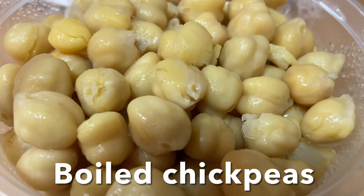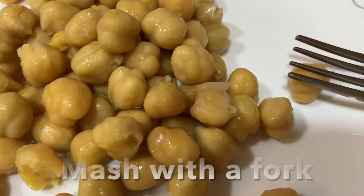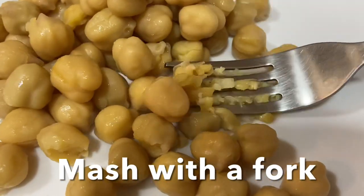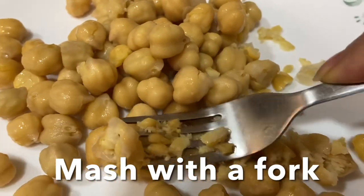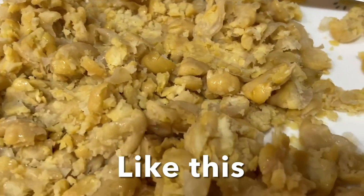Hello everyone, today I'm going to show you how to make rice paper parcels with vegetable stuffing inside with a dipping sauce. This is boiled chili chickpeas and you have to mash them with the fork like this, partially. For all the measurements and recipes you can check my description box for reference.